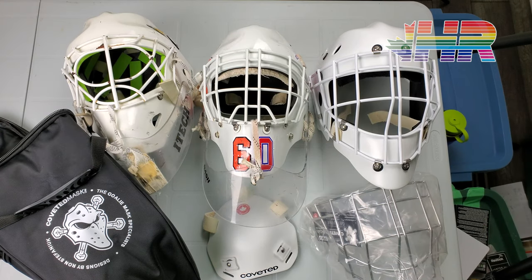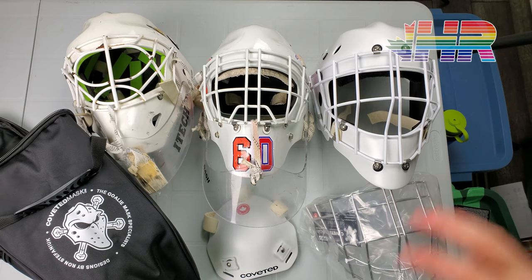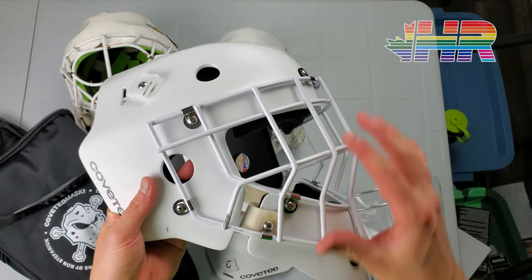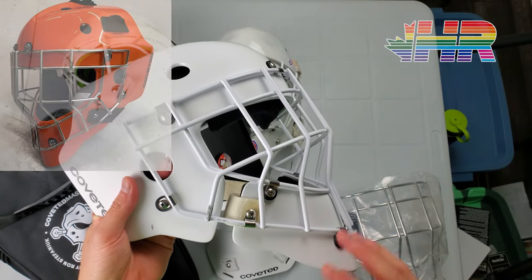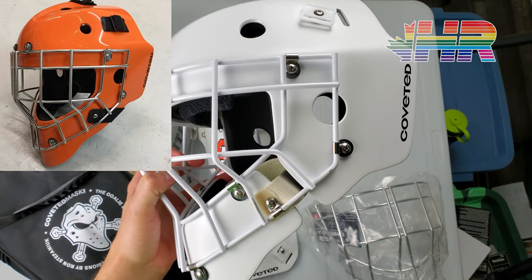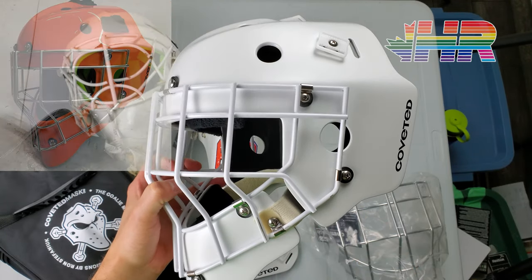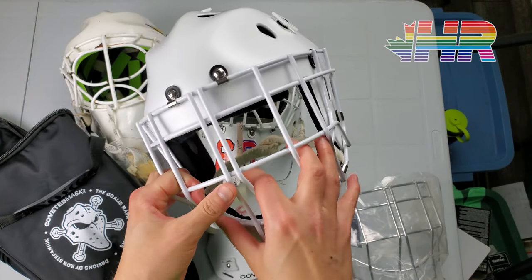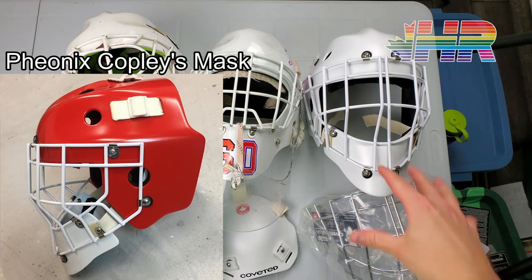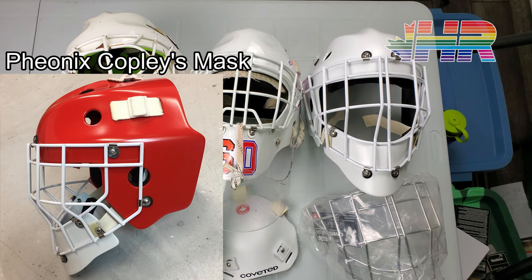I tried on Phoenix Copley's mask, which was also on their Instagram page, and it fit me pretty well. Ron tried on a bunch of different shells because basically what you can do with this is you can get different shells — the cage and this part go separately — so you can get any shell that fits your head. I went with two piece because of the look. I ended up going with the one that Copley's was with a little bit different foam padding in it because it felt really comfortable to me compared to everything else.